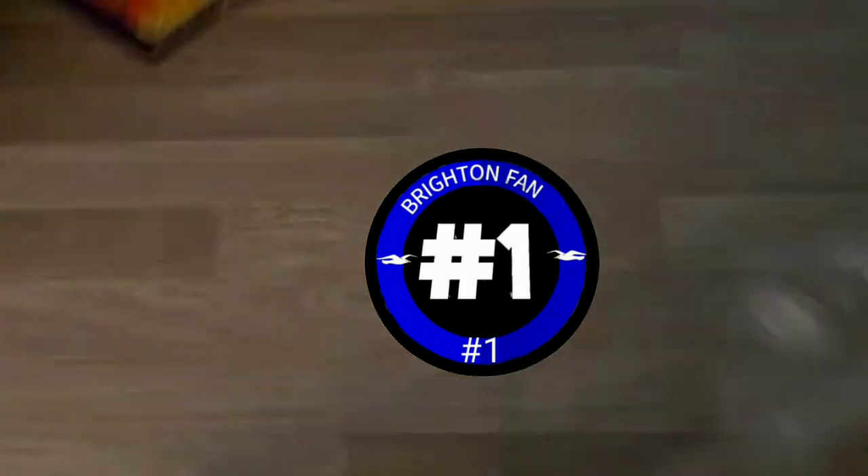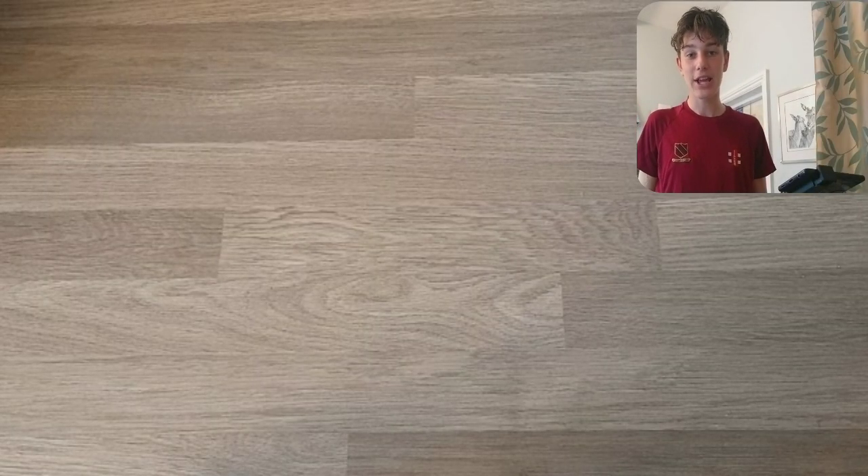Okay, wow. Hi guys, I'm BrightonFan1 and today, welcome back to the channel. As you can see, different setup — I've got face cam now and my videos are hopefully going to be a lot better. No more KaiMaster watermark. So the videos are going up in quality, that's good to see.